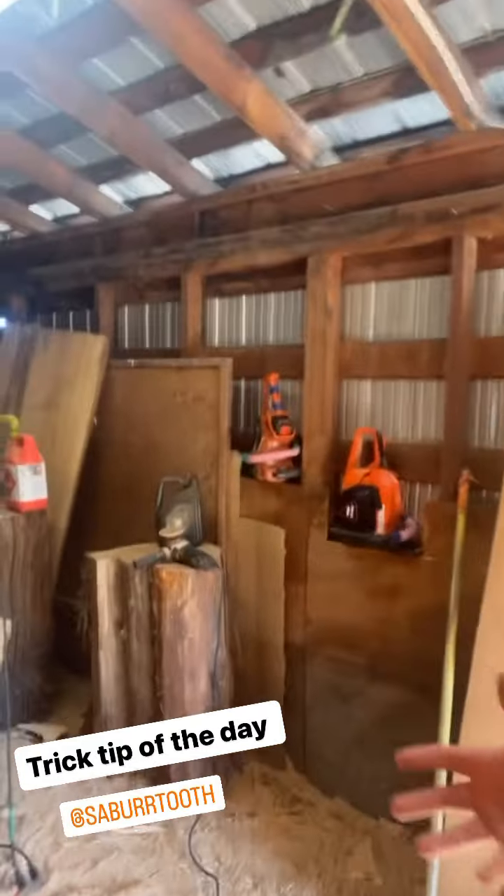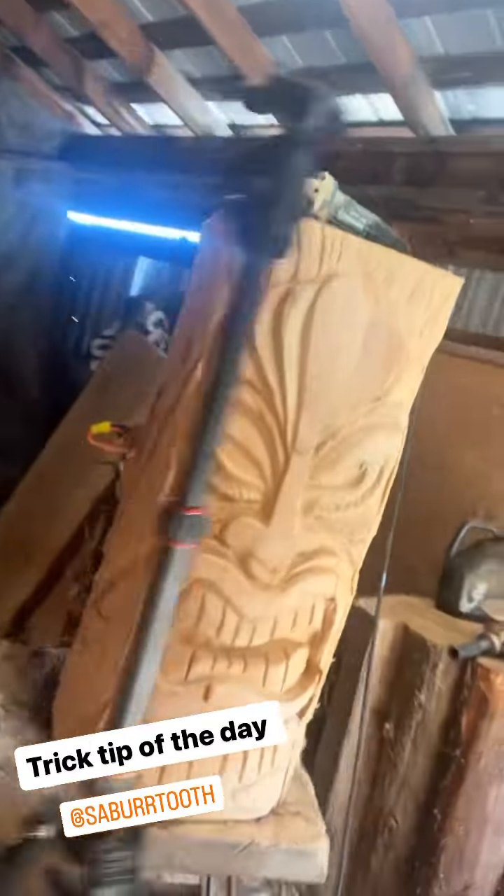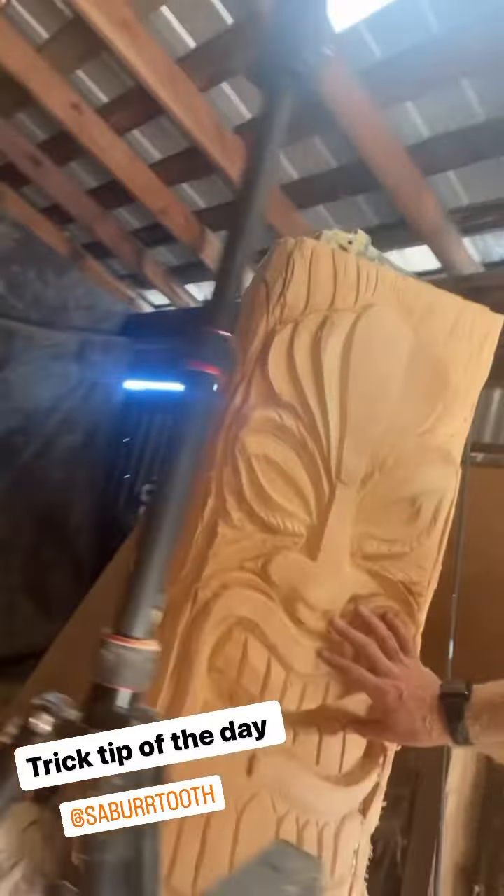What's up everybody? So today I'm back at the shop — I was here yesterday, I just didn't do much. I'm working on the tiki. I love the light in here. The shadows, I can just see it. It's fun.